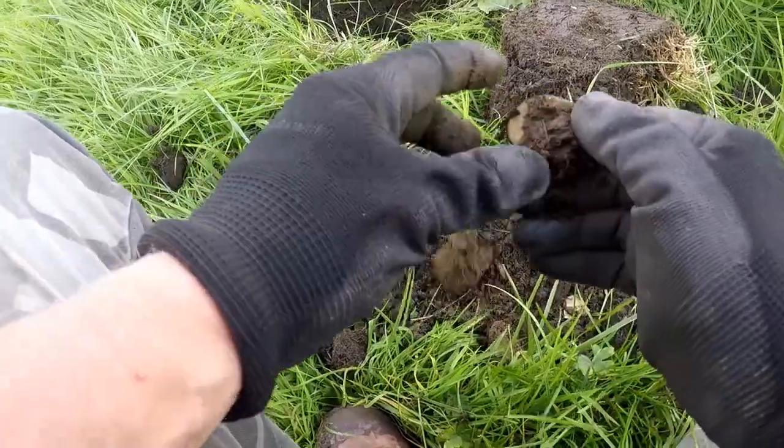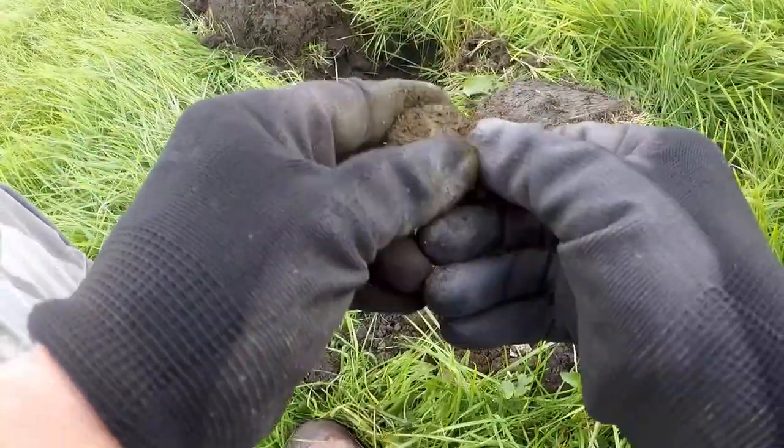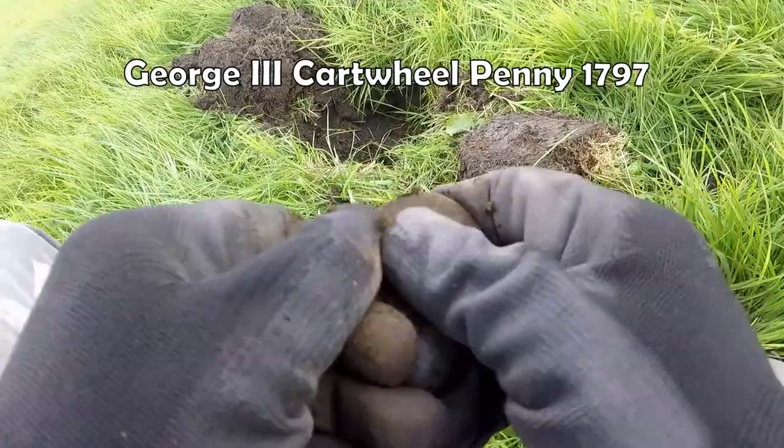Well it is - a cartwheel. Oh yes, it is a cartwheel penny! Look at that - cartwheel penny. We're right about that.